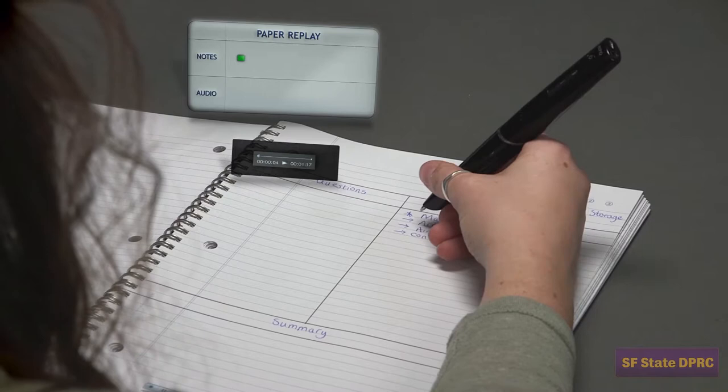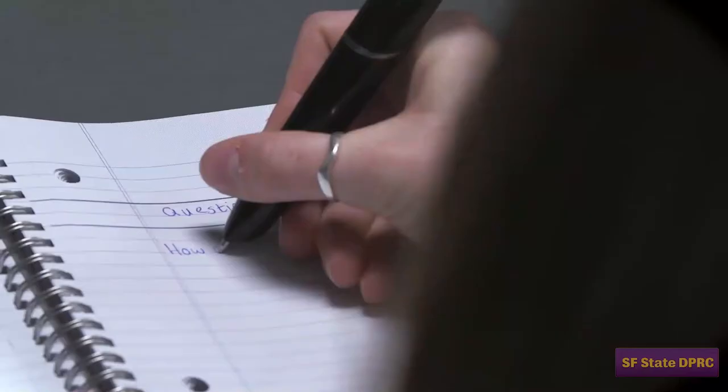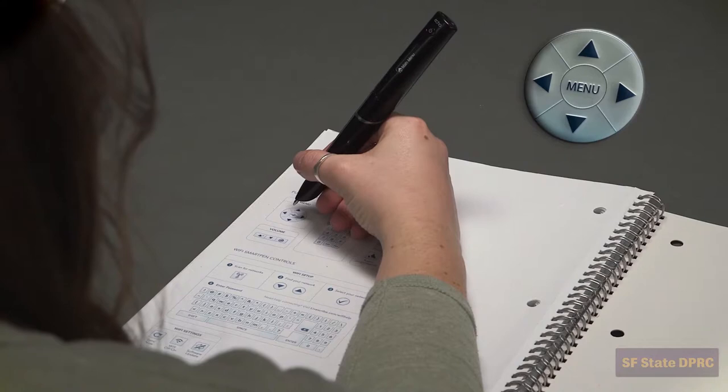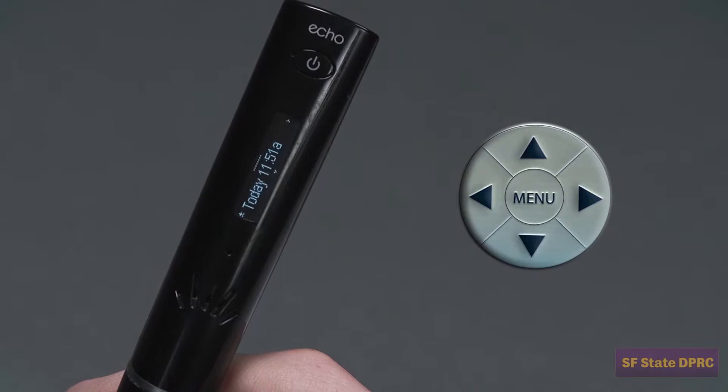Write any insights or questions about the content in the questions section after replaying your notes. Your pen stores all your recordings individually under the paper replay section of the menu. To access them, click on the menu then click down until you find paper replay. Click right and then click down until you find play session. Click right. Scrolling through, you will find a list of all the sessions currently stored on the pen organized by date.